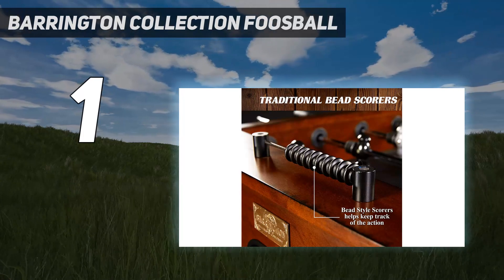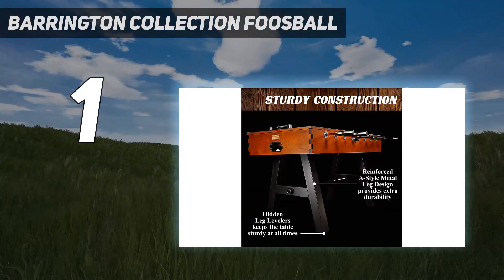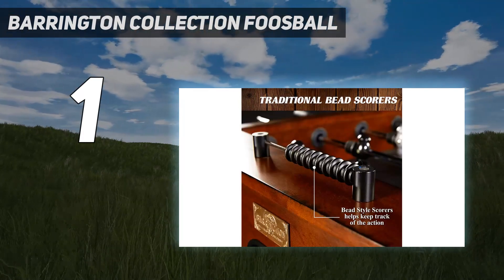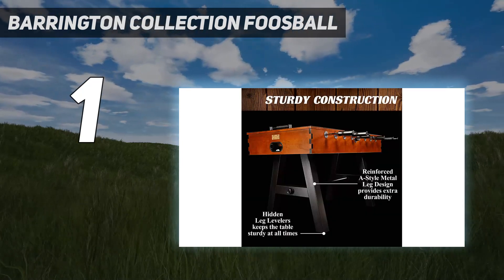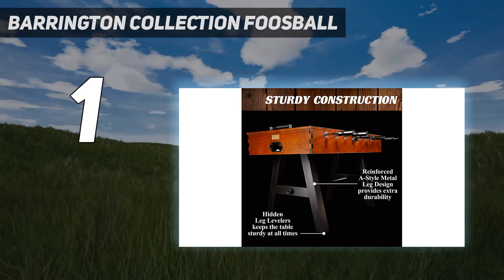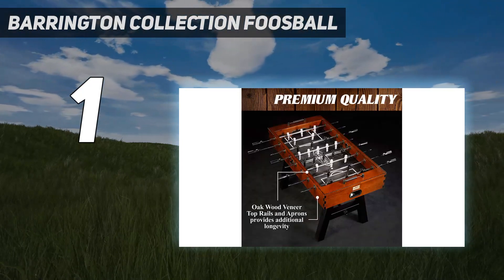The dark oakwood stain contrasts the black legs and playing surface, making for a handsome appeal that'll go with almost any decor scheme. With hollow rods and non-slip handles, the counterbalanced players are easy to maneuver. We also like that this foosball table has neutral gray and black players and old-fashioned scoring beads for the nostalgic among us.